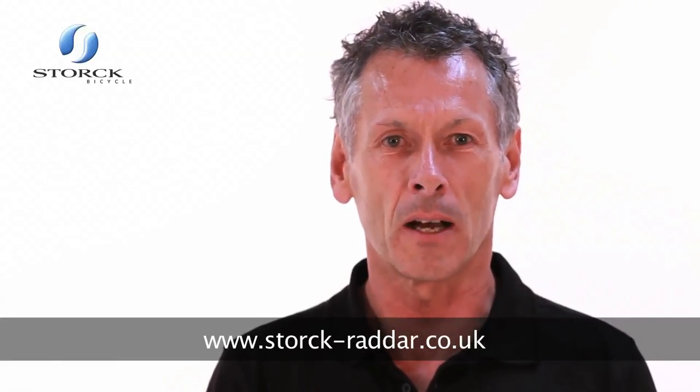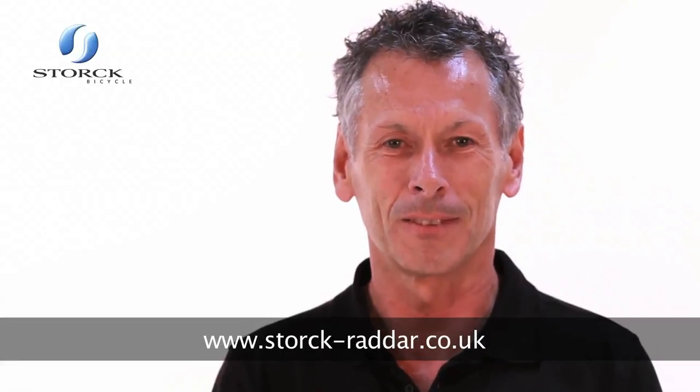These really are some of the best pedelec bikes on the market with real quality and innovation. It's no surprise they've won numerous design awards and won best of tests by cycling journalists around the world. You can see those reviews and tests on our website too at stork-radar.co.uk. Enjoy your riding!